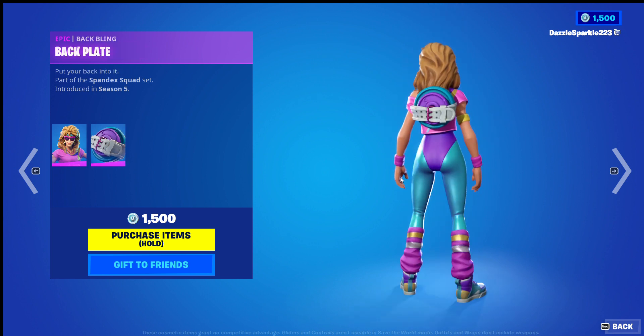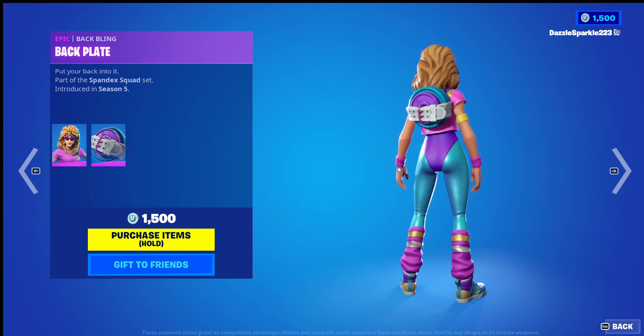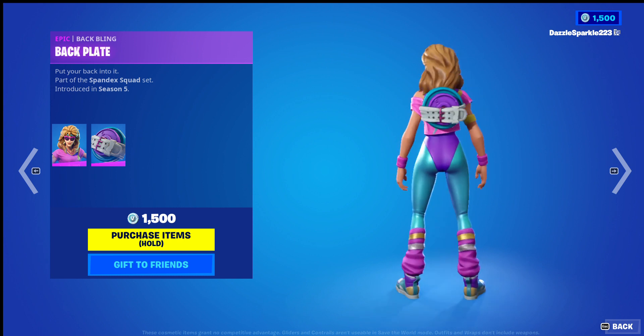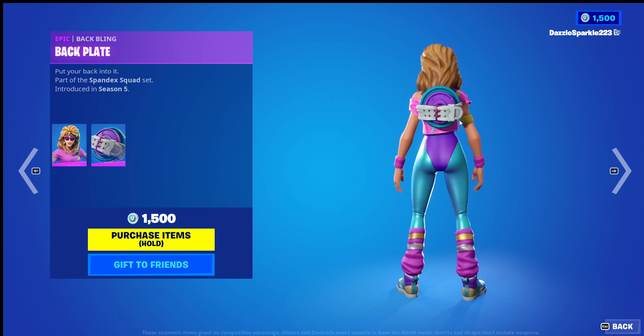And the Backplate back bling — I like the concept of a belt-looking tool light, or some sort of strap to hold in the actual backplate, so that's pretty neat.